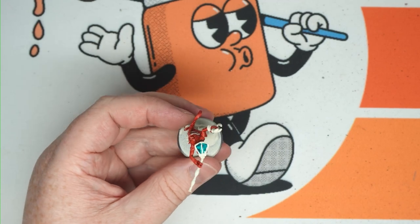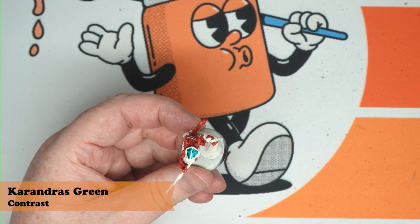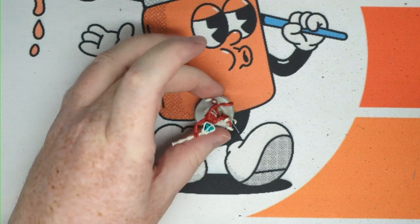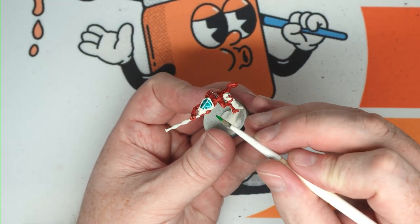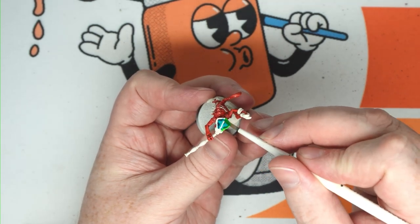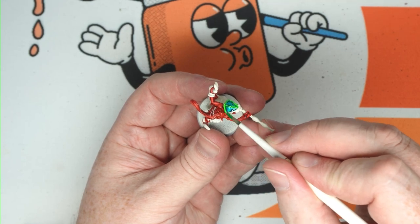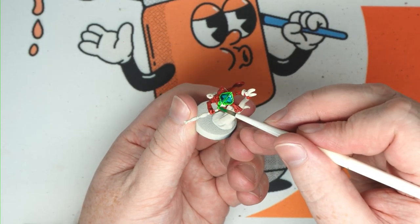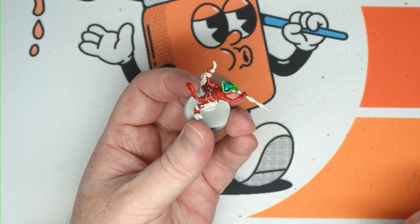Then what we're going to do is quickly change over to Coranderous Green and apply that around the very edge of the ridge of the Chameleon Skink on the edge of his head. If that bleeds into the Croxagore Scales a little bit, then that's okay — it'll just give it a little bit of a sense of blending. Take that around like so, around the top of the eyes, the nose, and around the back of the head.